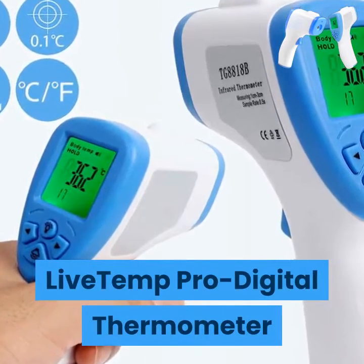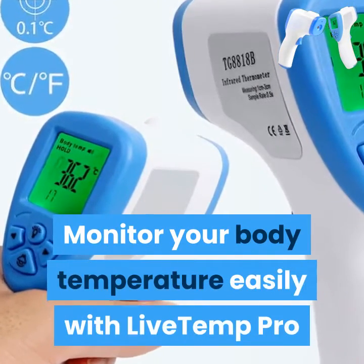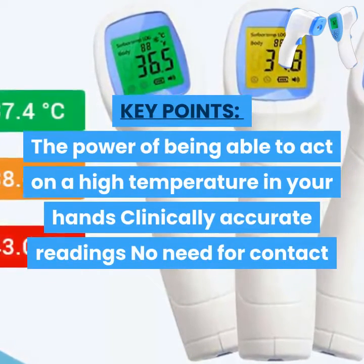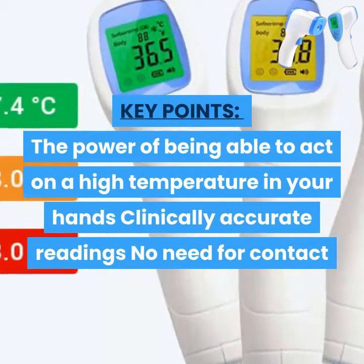Live Temp Pro Digital Thermometer. Monitor your body temperature easily with Live Temp Pro. Key points: the power of being able to act on a high temperature in your hands, clinically accurate readings, no need for contact.